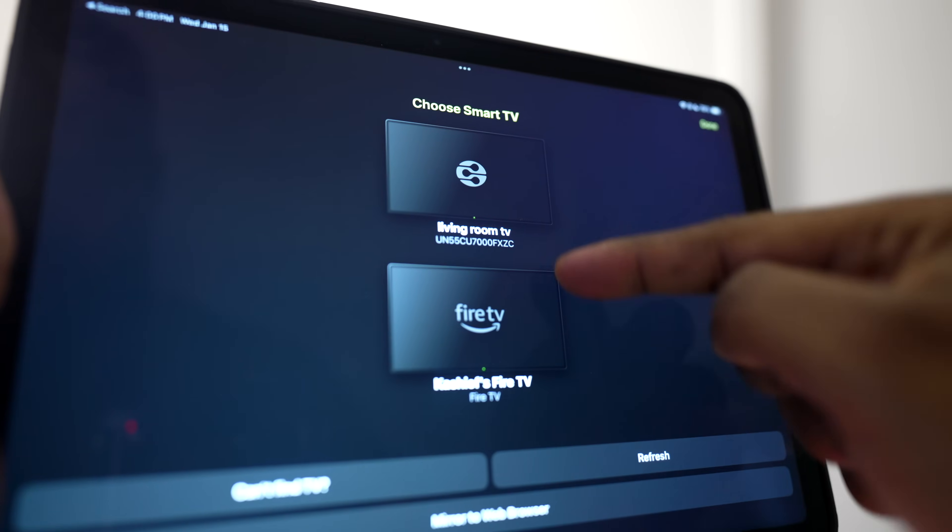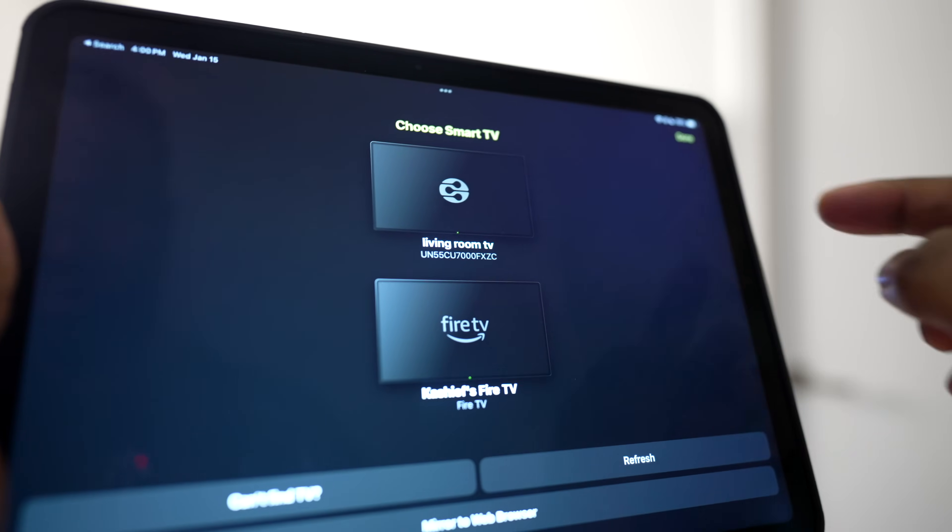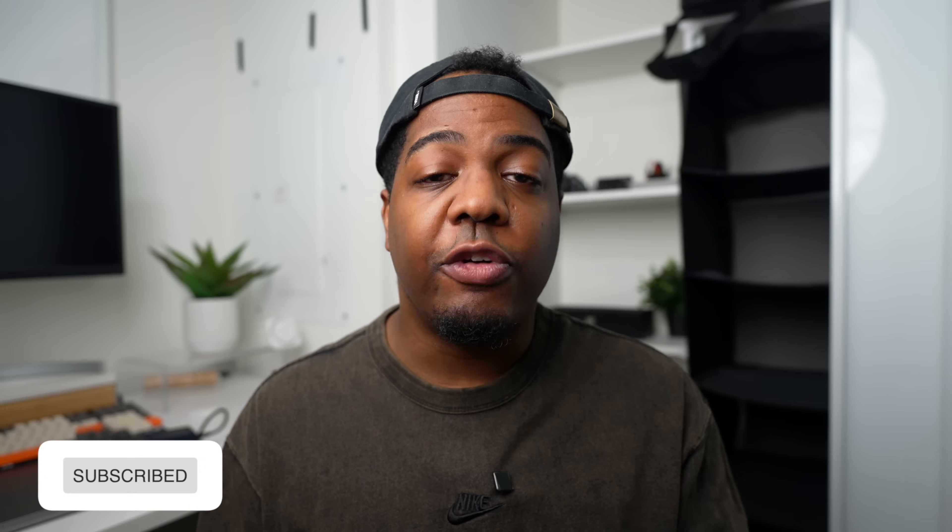Out of all three, Ducast has to be my top option, mostly because it supports a lot of TVs. If this guide helped you, don't forget to subscribe for more tech tips. Thank you so much for watching — go ahead, like the video, and I'll see you in the next one.